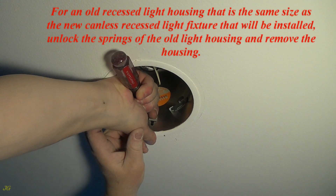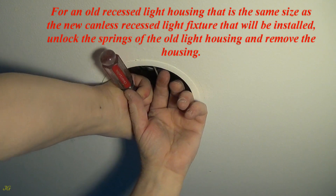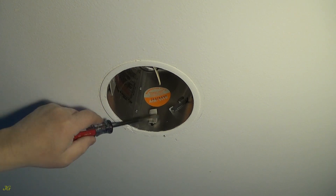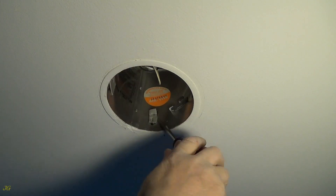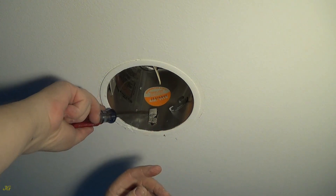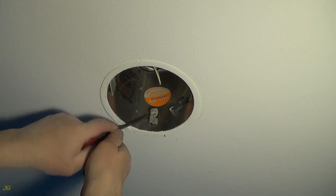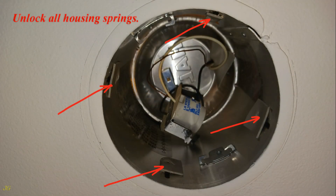For an old recessed light housing that is the same size as the new canless recessed light fixture that will be installed, unlock the springs of the old light housing and remove the housing. Unlock all housing springs.